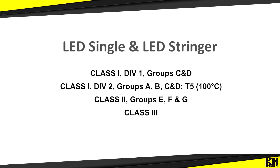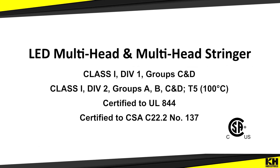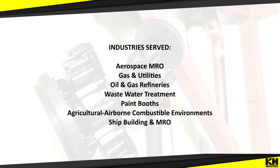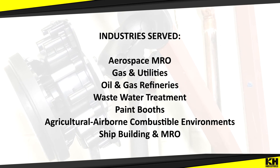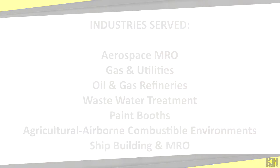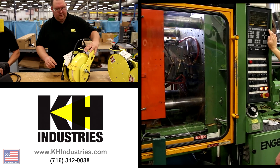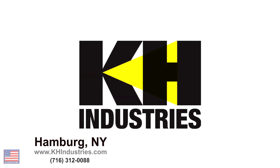KH Industries Hasray is certified for the United States and Canada and is perfect for a variety of environments requiring explosion-proof lighting. Ideal for the most extreme worksite conditions, these C1D1 hazardous location lights have featured prominently in many industry applications.